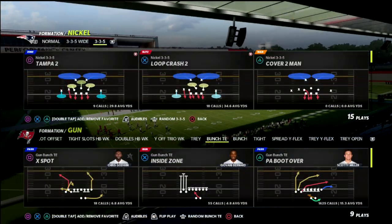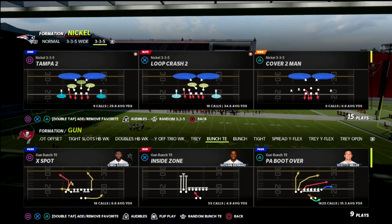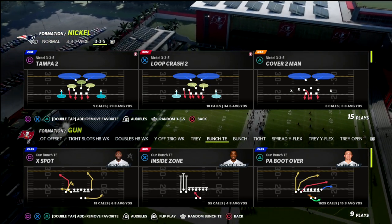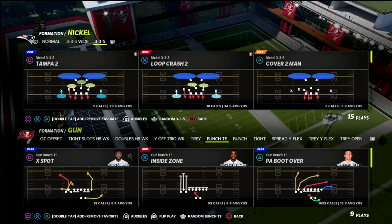In this video I'm going to teach you something that you might not have known out of the 3-3-5 wide, and something that you can do against 2x2 spread formations that is going to allow you to have a pretty cool little defense that is very adaptable to the situation. I'm really excited to share this with you.